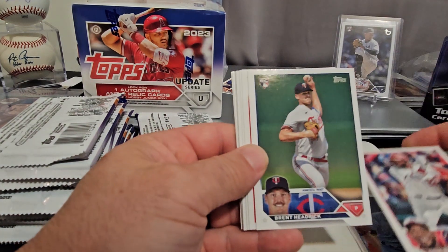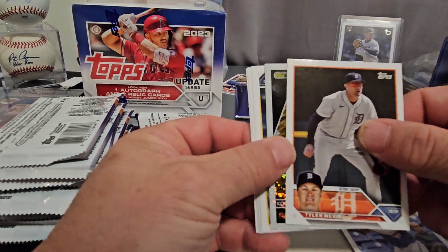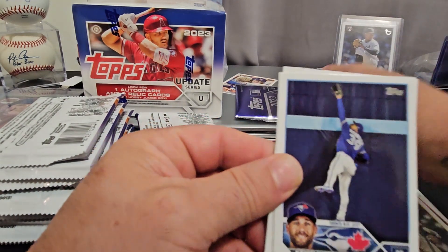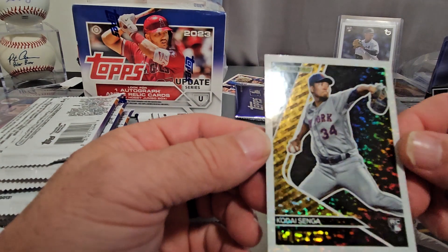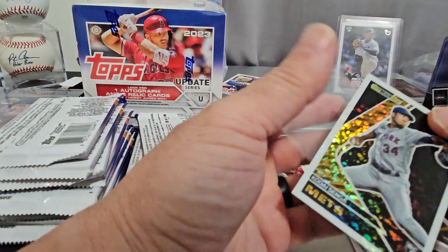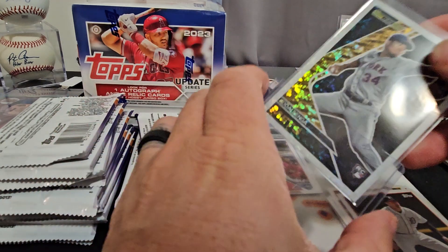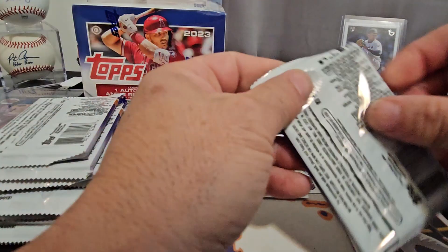Gabriel Moreno rookie. Wenton Bernard. And I think — oh, here's our first black gold! We'll put that in the back — maybe it'll be somebody really good. There's Josh Young rookie debut. And our black gold — nice! Bang, we got the Kodai for the PC! Black Gold Kodai Senga! We'll put that up there. Next pack up.